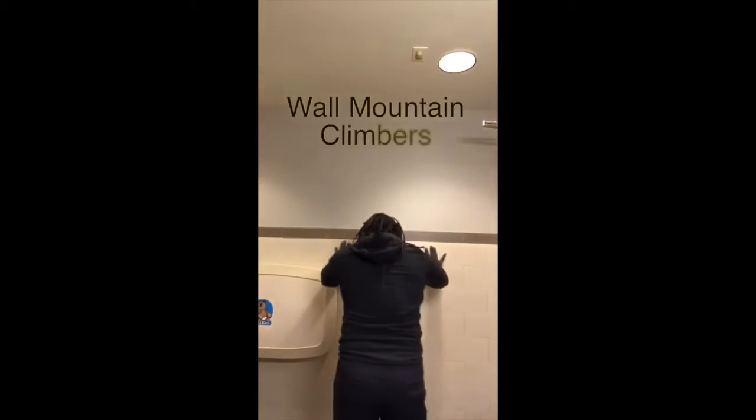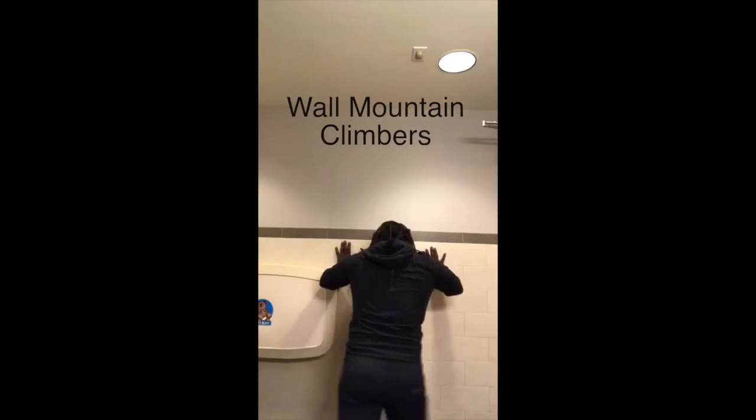Then you can do wall mountain climbers — hold on in here, do that for about 20 seconds. So those are two exercises you can do: 20 seconds on each.